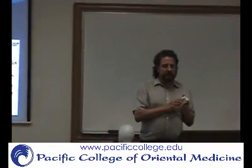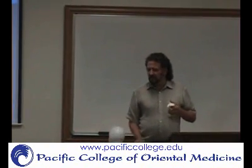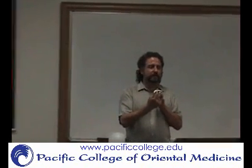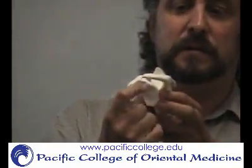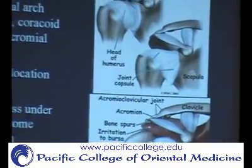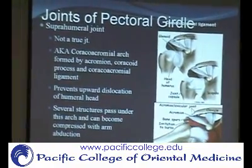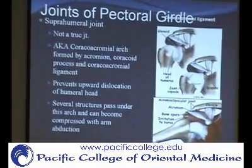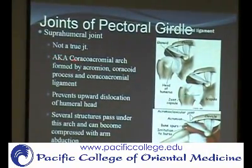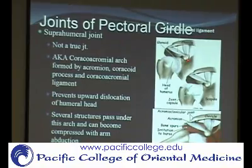The other functional joint is the subacromial joint, also called the superhumeral joint — meaning above the humerus — or subacromial, meaning below the acromion. It's this passive layer here. It's clinically significant because structures can get impinged under there, including the supraspinatus tendon, the subacromial bursa, and the long head of the biceps. To understand its borders, you also need to understand the acromion process and the coracoid process in this area.